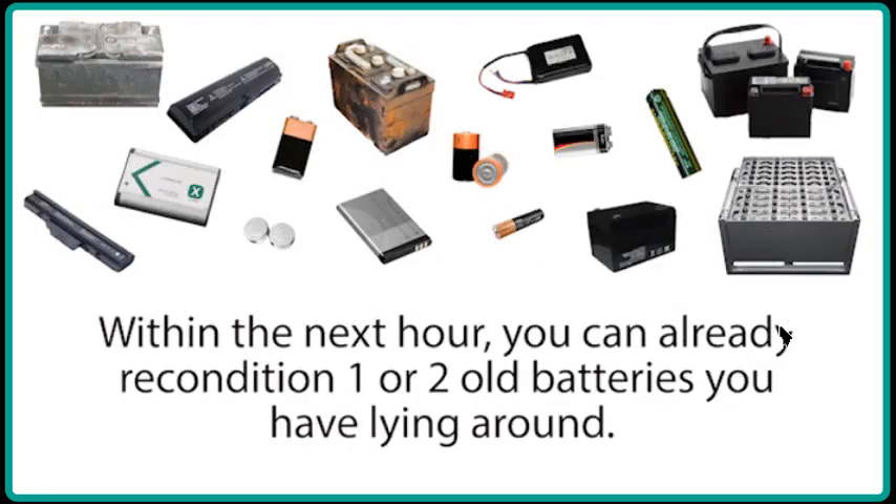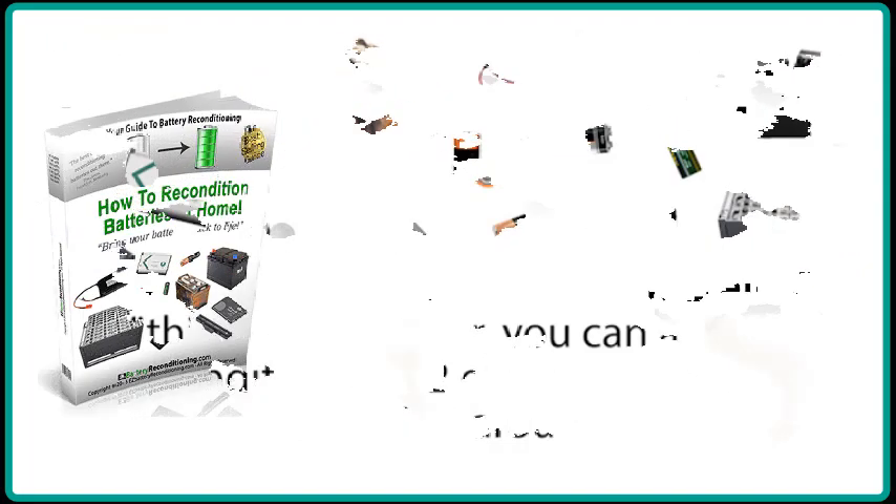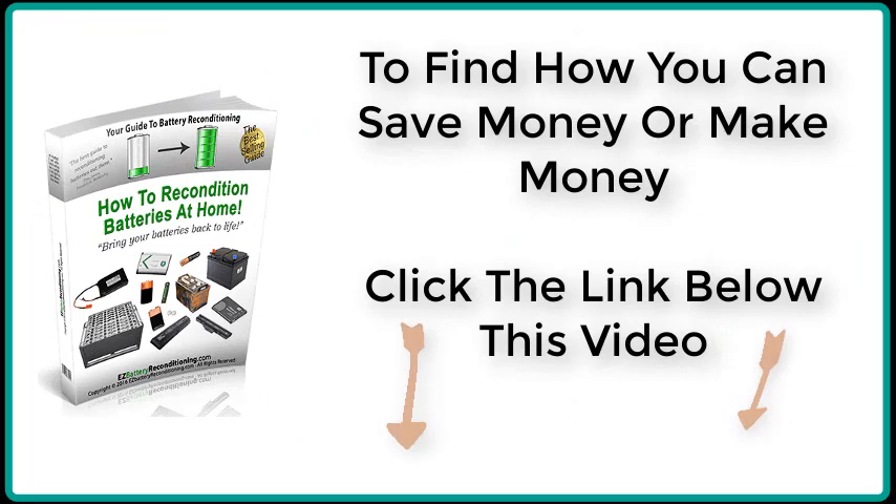Within the next hour you can already recondition one or two old batteries you have lying around. To find out how you can save money or make money, click the link below this video.